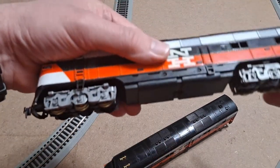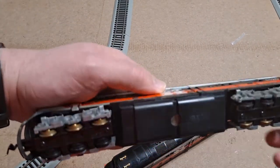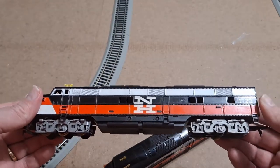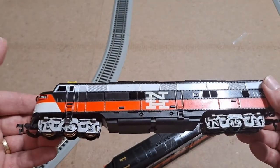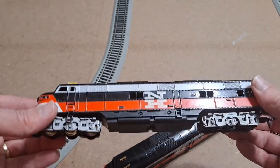And here's the dummy unit. Again the ladders are there, truck covers, couplers — looks to be in great shape. No major scuffs or anything. A little something there, but again — 40 years old at least — what can you expect? So looks to be in great shape.